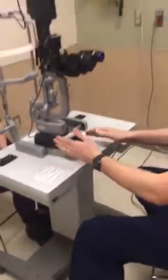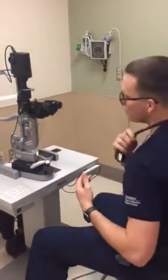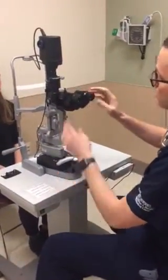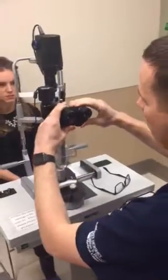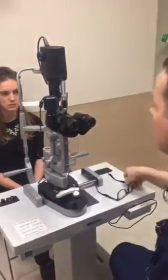Now make some necessary adjustments before you have the patient come forward, just to make sure you're at an appropriate starting point. The first thing to do is adjust the eyepieces to your pupillary distance — these move out and back, so get a feel for what feels right. Next, adjust the slit lamp angle adjustment as well as the microscope, which should be parallel to one another.